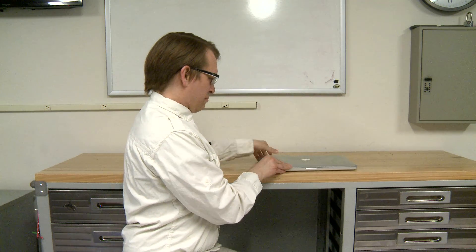Hi, I'm Patrick John. Welcome to Patrick's Tech Show. Today we have a MacBook Pro, model number A1286.